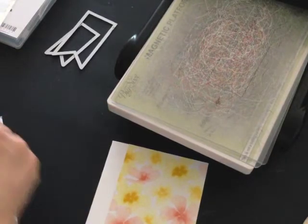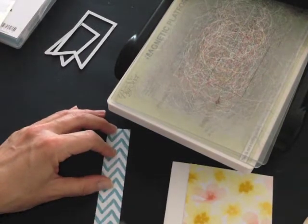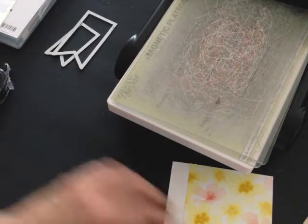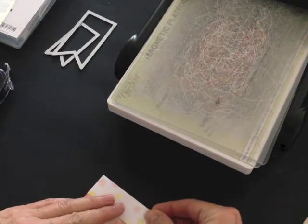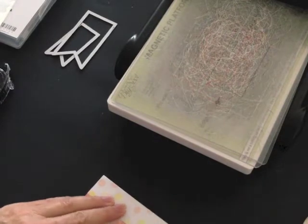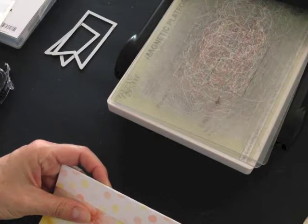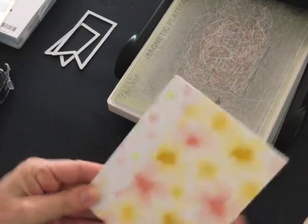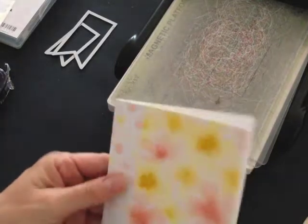I want to add just a little bit of interest to my card front. I added some snail adhesive and now I'm going to adhere a complementary strip of designer series paper to my card, overlapping the first piece ever so slightly and coming up to the crease of my card.